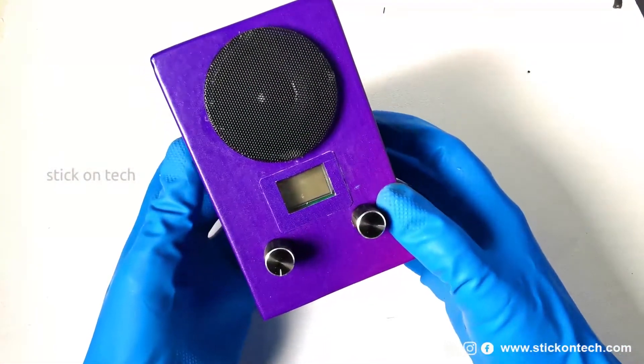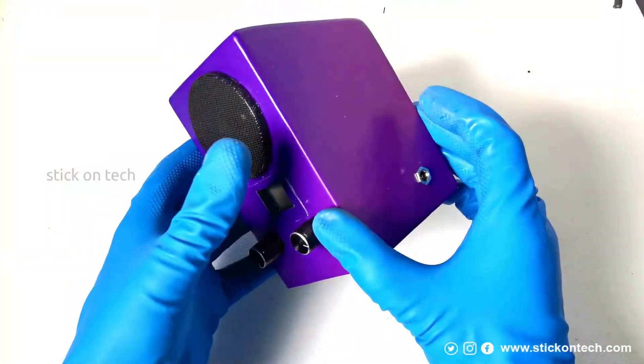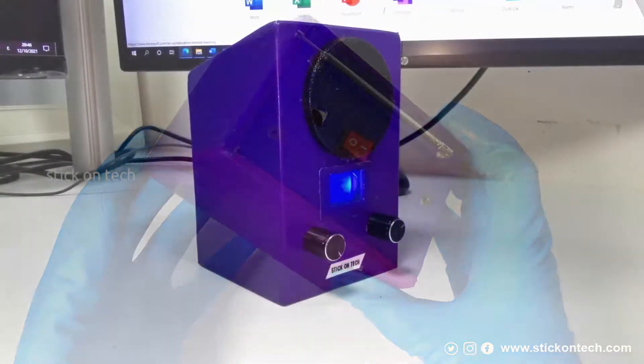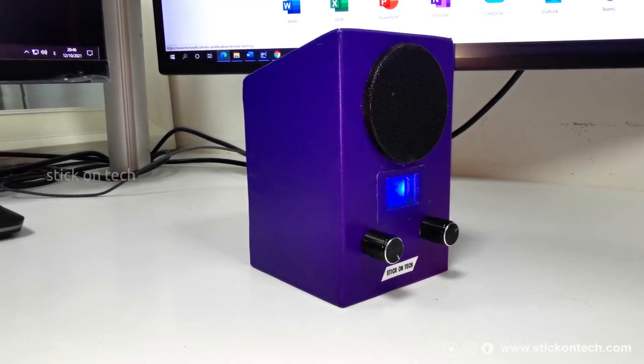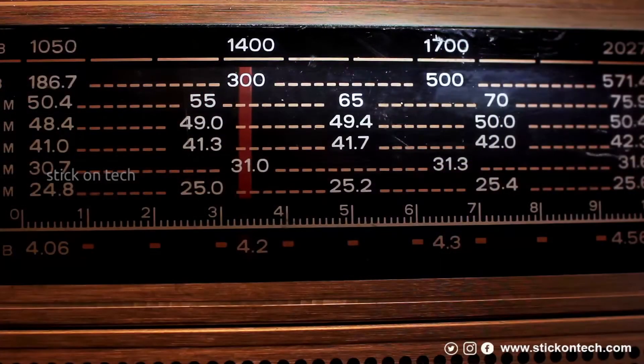Hey guys, welcome back to another episode of Stick On Tech. In this interesting DIY session we will show you how to make a portable FM radio. Everyone likes to listen to FM radios — almost a century after radio broadcasts first began, we still tune into our favorite shows every day, whether it's in the car, at home, or on the way to work.